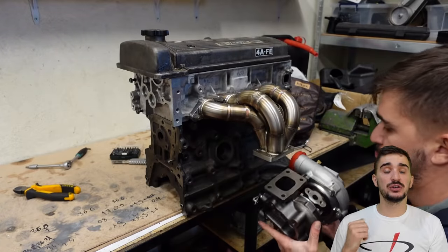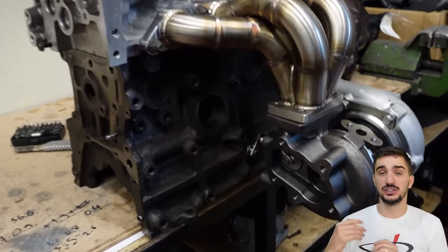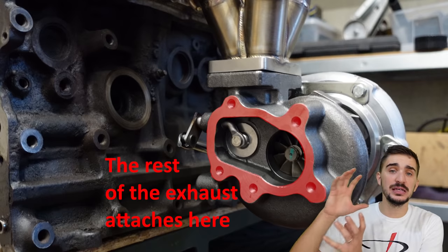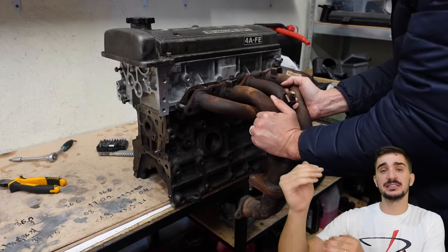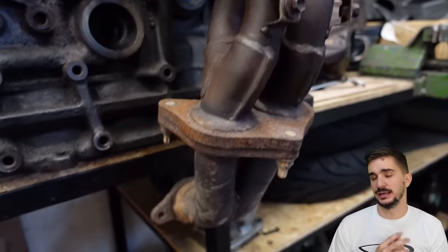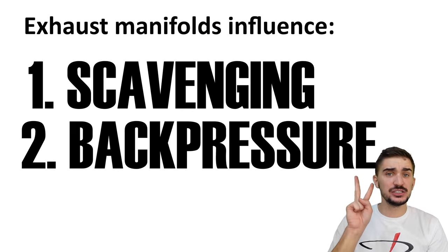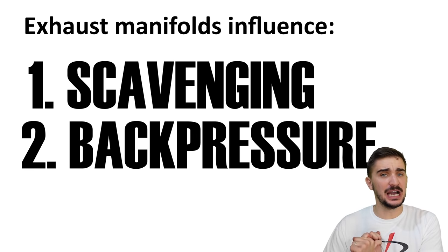Exhaust manifolds will be very different on turbocharged and naturally aspirated engines. A turbocharged engine is going to have a turbo bolted directly onto the exhaust manifold, and then the rest of the exhaust system bolted onto the turbine housing of the turbocharger. On a naturally aspirated engine the exhaust manifold is connected directly to the rest of the exhaust system without any turbocharger in between. The design of the exhaust manifold influences two main things: scavenging and exhaust back pressure, and these two things influence the power, torque, responsiveness, and efficiency of your engine.